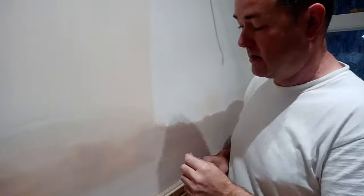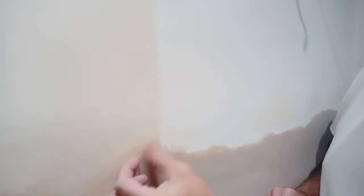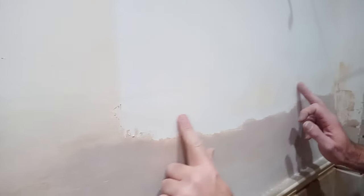I want to give you a prime example of what PVA does to a surface. I've always said it acts like a balloon skin, and it literally is a balloon skin, whether it's thinned, diluted, or neat. I've got a cameraman now — can you see this? It's just peeling.